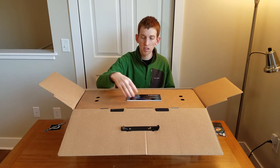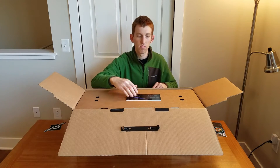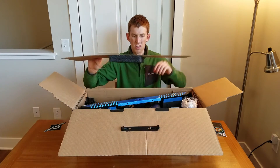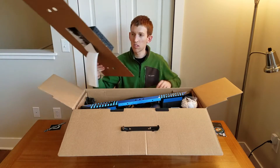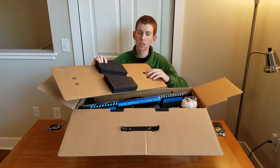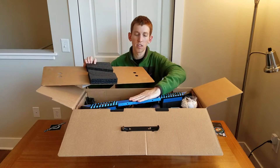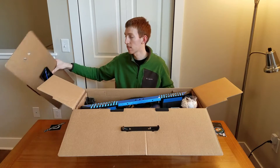You can see that the manual is actually adhesive-attached to this piece of cardboard. So you lift the cardboard up, and there we've got the brand new Onewheel Plus. On the back side of this cardboard, you've got some nice soft foam that kind of slots into the frame of the Onewheel and holds it in place in the box during transit.